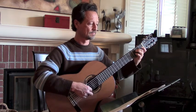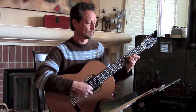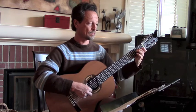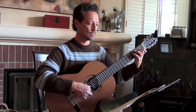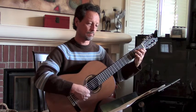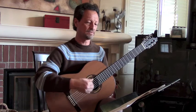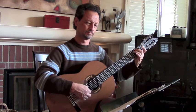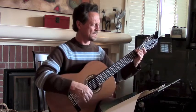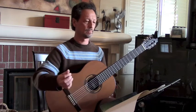One, two, three, four, five, six, seven, eight, nine. One, two, three, four, five, six, seven, eight, nine. Okay, we're getting ready to go to the end here. And here's the end. And that's the end of part three.